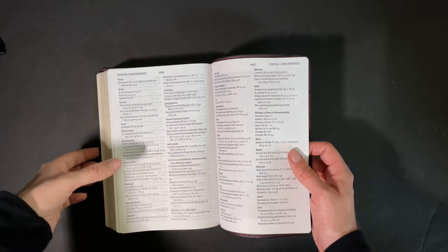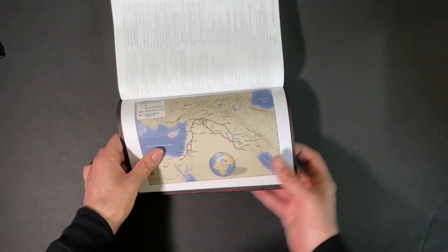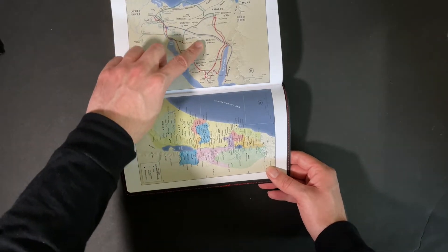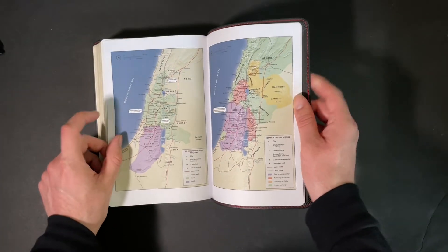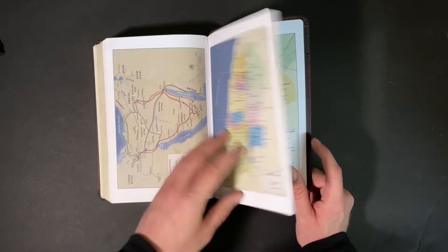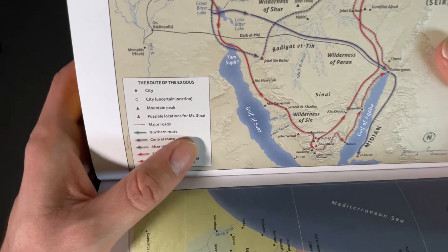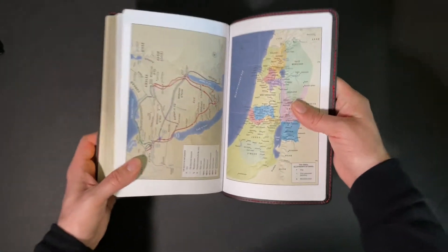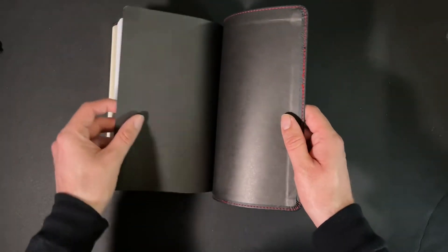The concordance ends on Z with the word 'zeal.' On the other side you have full colored maps. These vary in orientation — some are landscape, some are portrait. You get to see Israel and what I think is the route of the Exodus, which does include a title and legend. The legend is very helpful as it tells you what each arrow, dot, and place marker means. And at the end you've got that end sheet, and that is it.